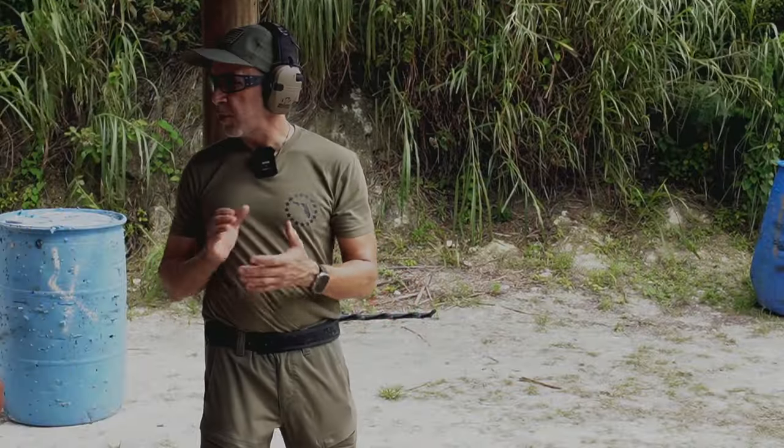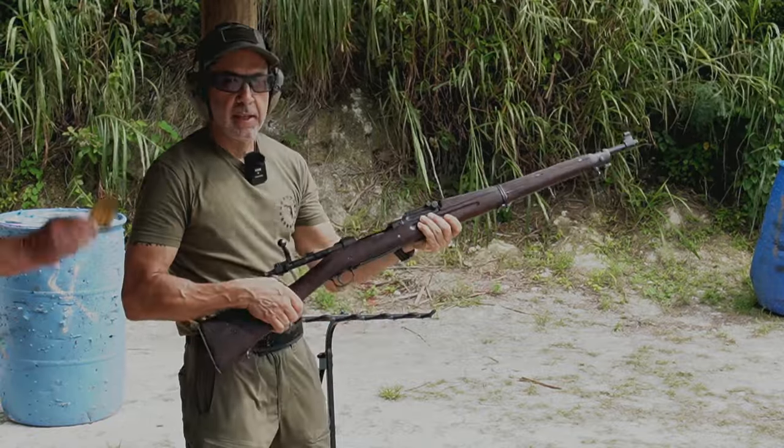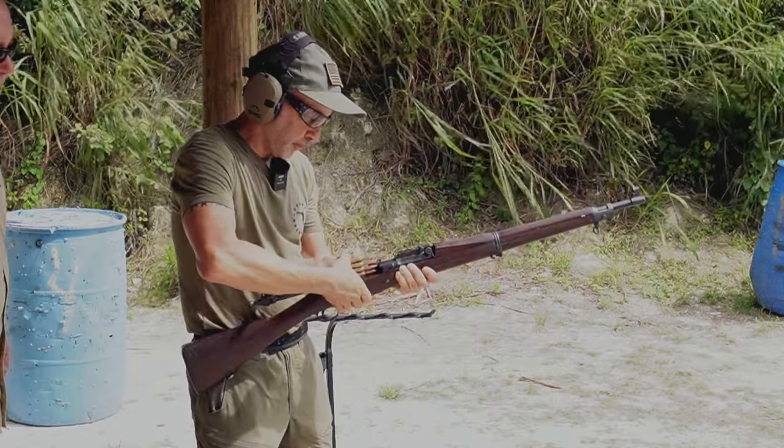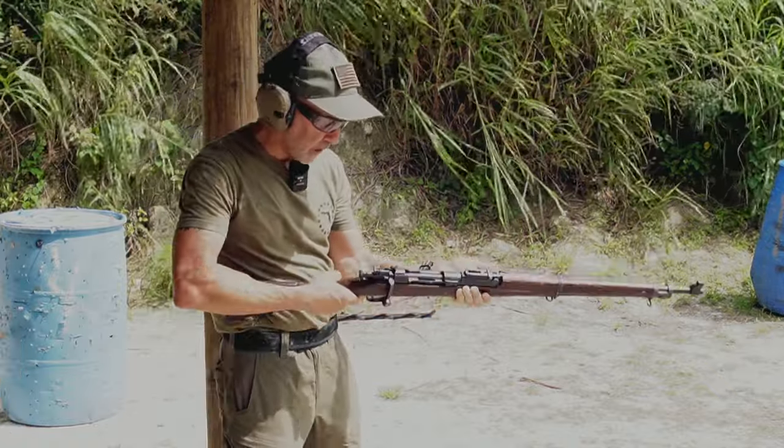That was great information, Bob. Unfortunately, we don't have any of that sub-caliber device with us, but we do have some ammunition for the 1903, and I'm going to do my very best Marine impression and charge that hill. I open it up, load the stripper clip, push all the way in, get rid of that clip. You're ready to go. Is there a safety on it? Ready to rock.